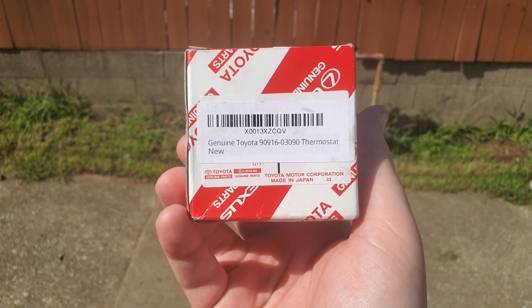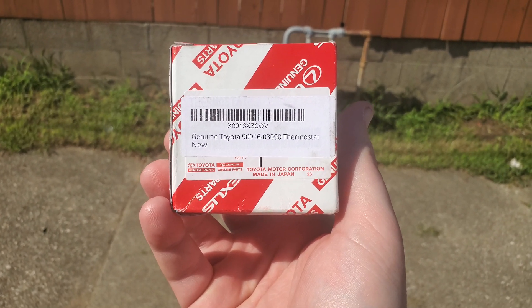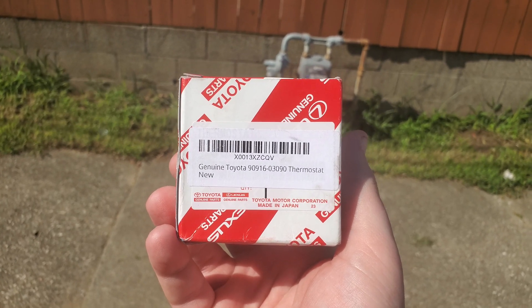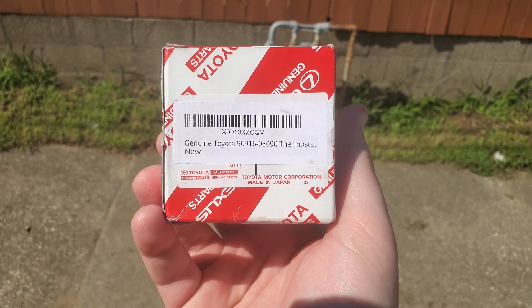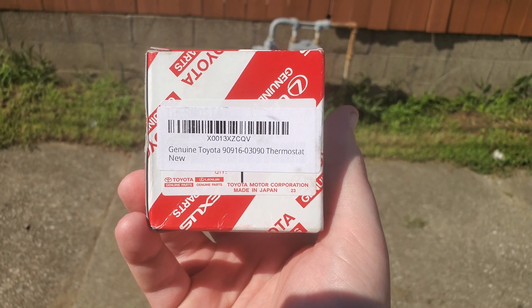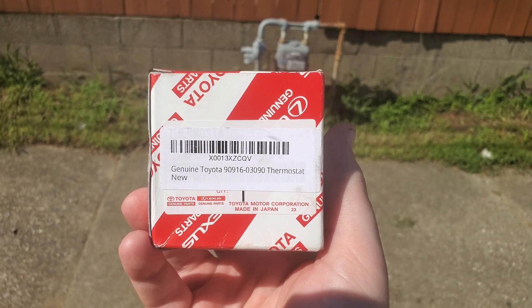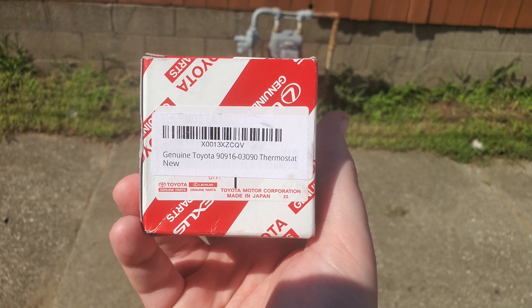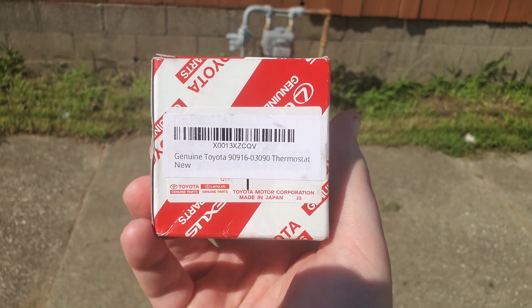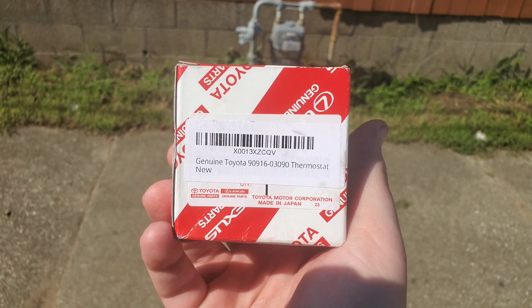Here's the part number — I'm using the Toyota Lexus thermostat, not a sponsor. This is the ASIN: X00 — that's your ASIN you want to search on Amazon. Additionally, where it says Toyota 90916-03090, that's your thermostat part number from Toyota Lexus. There are plenty of others you can use on Amazon, but as long as I can get the Toyota Lexus brand, that's what I'm using. Let's go ahead and put this in the car.